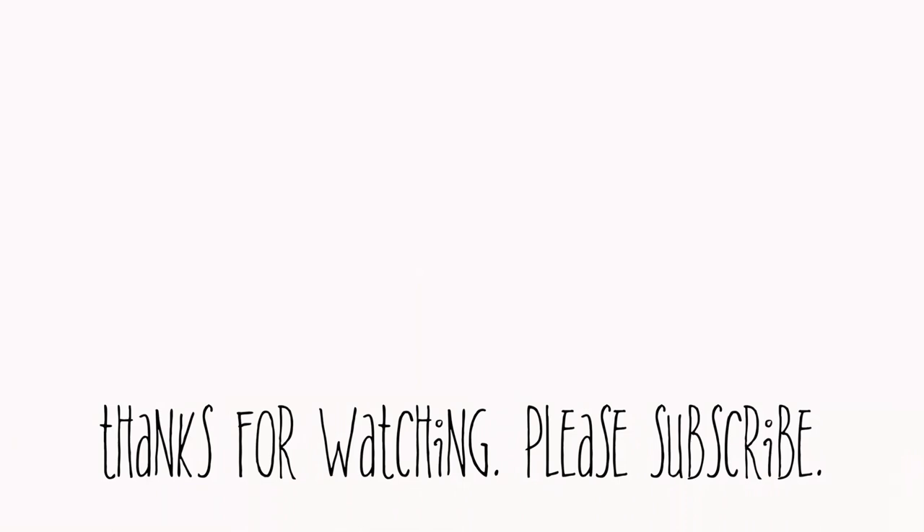We have other videos as well, so feel free to roam around and watch some of them. All right guys, thank you and we'll see you next time.